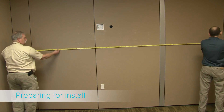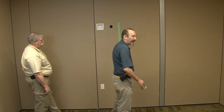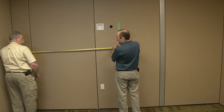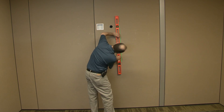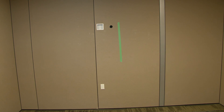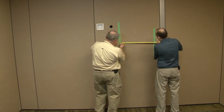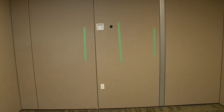Based on the suggested measurements available in the installation guide, measure and mark your installation center line. Once that is complete, measure and mark your display panel and speaker mounting center lines and heights.